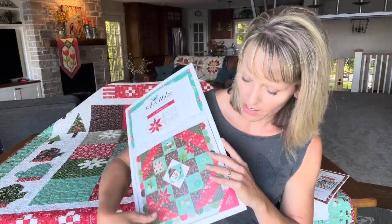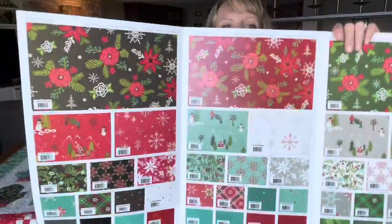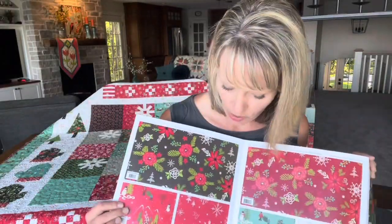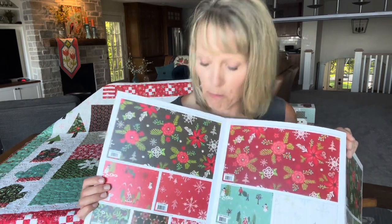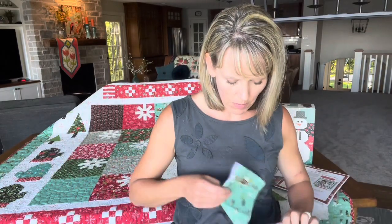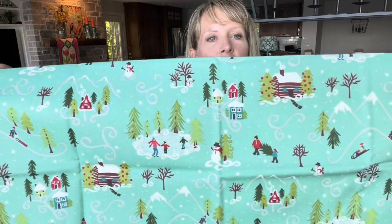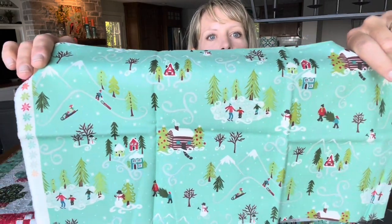I designed this for Riley Blake Designs. So let's take a little peek inside the collection. Here you can see all the prints and colors together, and it has a whole bunch of my favorite winter motifs. I'm from Minnesota, so we get to celebrate winter for longer than probably most of you. This is the winter scene print, and it has pictures of my sons and I doing some fun winter things — you can see us ice skating, getting a Christmas tree, building snowmen, going sledding.